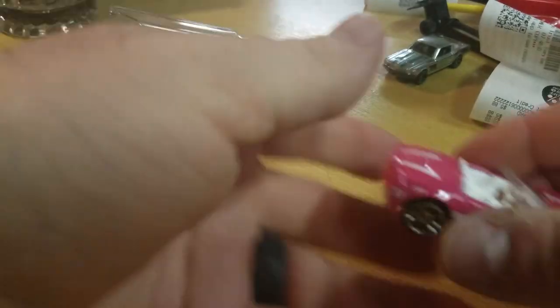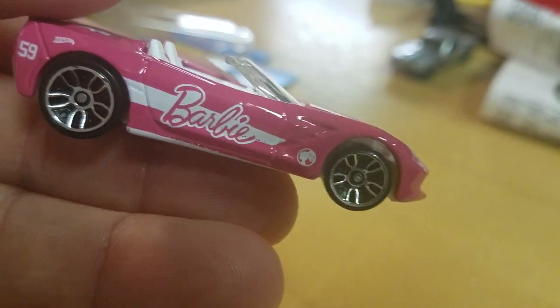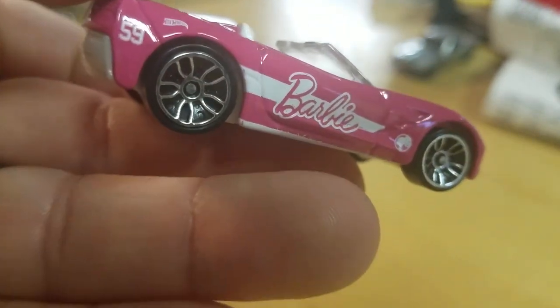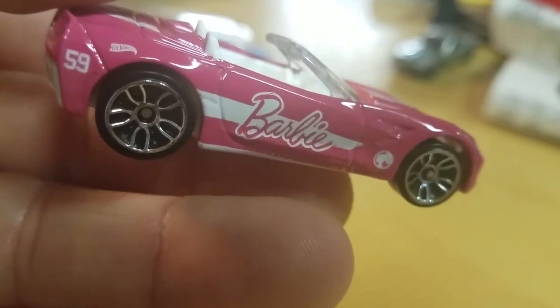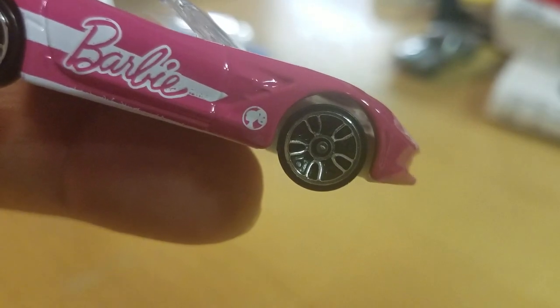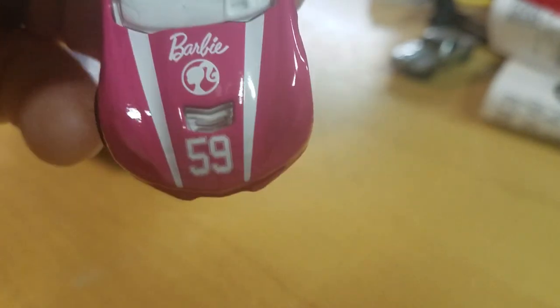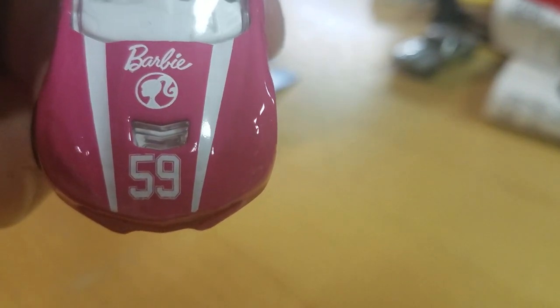Badge says '59' — I'm guessing that's when they started making Barbie. Little Barbie logo looks like the treasure hunt logo a little bit. Here's the hood of the Vette. It's a 2014 Stingray — sorry, I had to look.